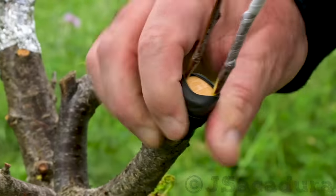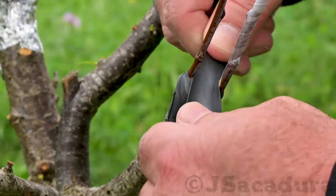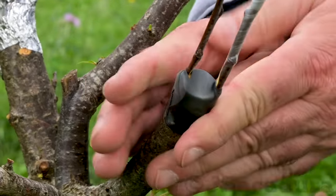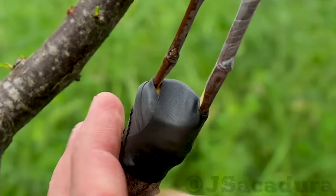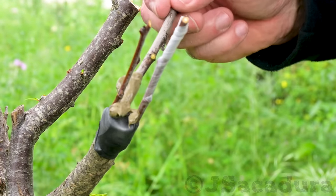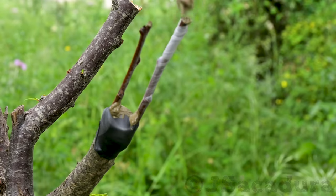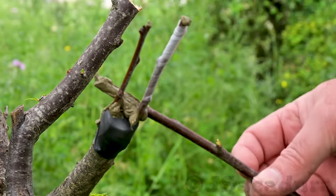You can use different tying materials to do the job, like different kinds of elastic tape or raffia. If the tying material leaves gaps where water and air may enter, it's best to cover the graft area with a tar-based pruning paste.